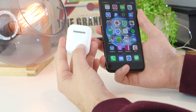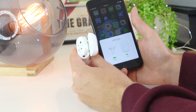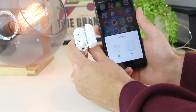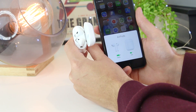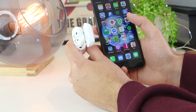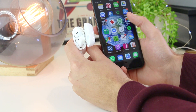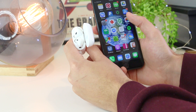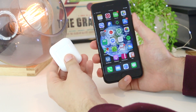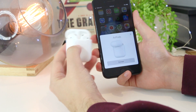To reset your AirPods, press the button on the back of the case for around 30 seconds. Currently they are connected, but I want to disconnect them completely. As you can see, it's flashing — it's in the process of resetting. Keep pressing until you see the amber light and then it flashes again, which means the AirPods have been reset.